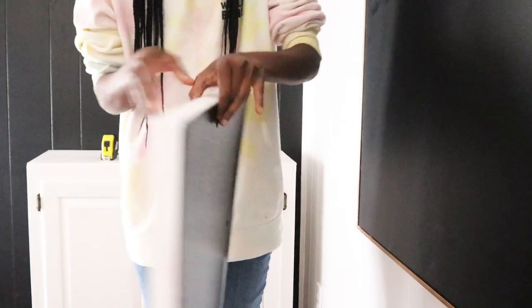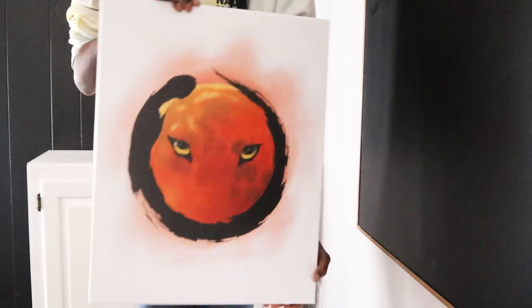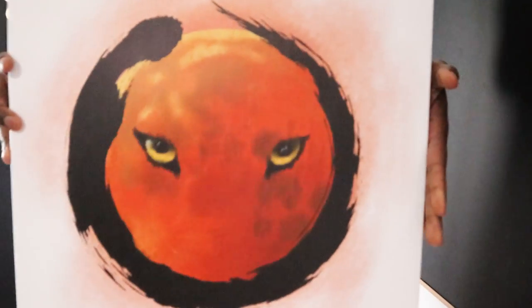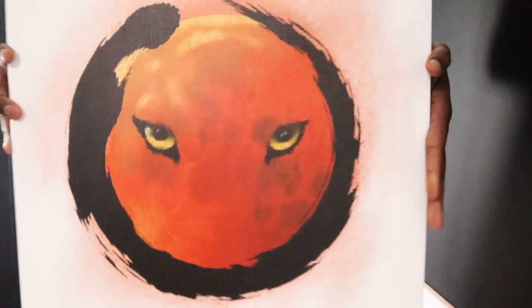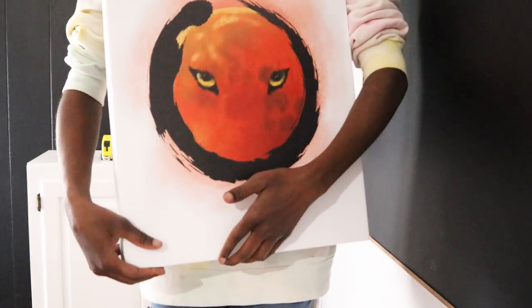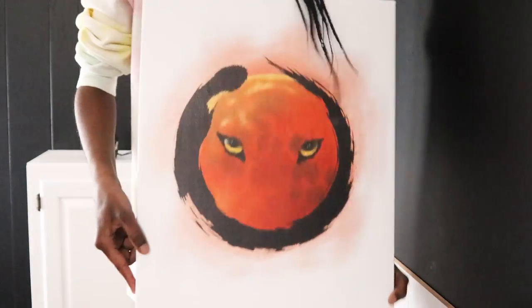I went to Walmart and printed the piece my husband created on canvas, just because it was cheaper than printing a picture and buying a frame. It came out really nice. He did sign it when he created it, but the signature didn't end up printing on the canvas.